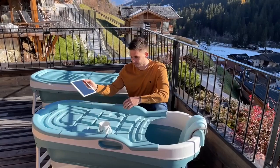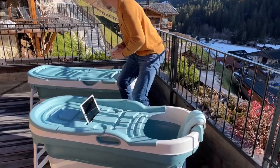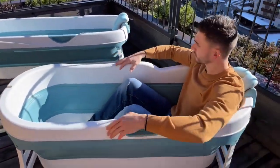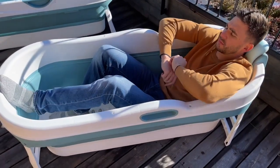Now let's take a closer look at the 57 inch version. The cover is intelligently designed — there is space for tablets and cups. Here you can see the 57 inch version; it's a bit wider and gives me enough space.